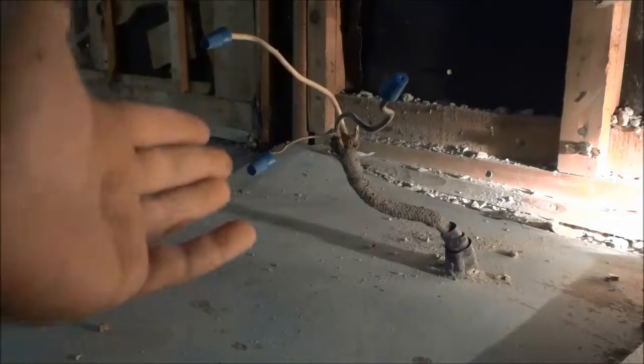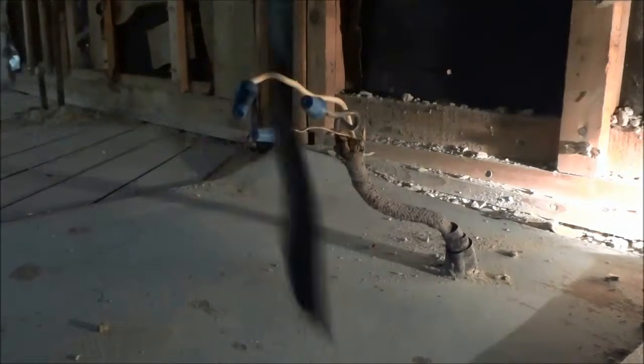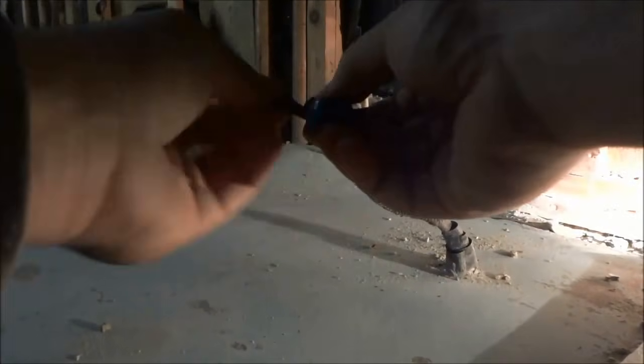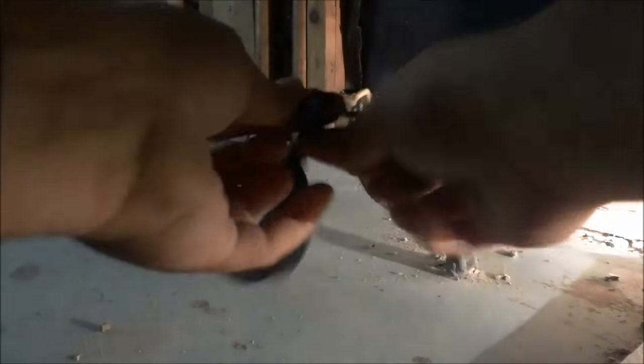Now that all three of these wire nuts have been twisted onto the electrical wires, I'm going to use some electrical tape to tape all three of them together. This is definitely important — this way you ensure that the wire nuts don't get twisted off or separated. I'm going to use just a little piece of electrical tape to bring the wire nuts together, and now I can wrap this electrical tape around them. It's not necessary, it's optional, but I would highly, highly recommend this step. I'm going to give it one really good final twist before we go and turn the power back on.